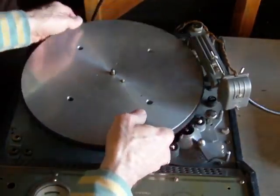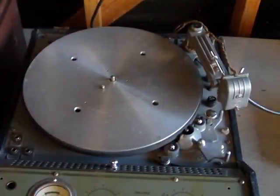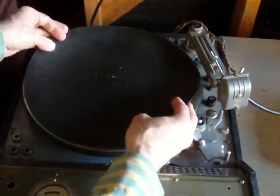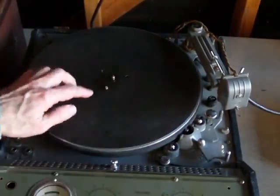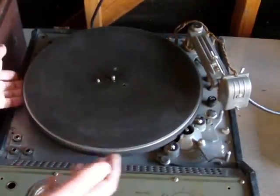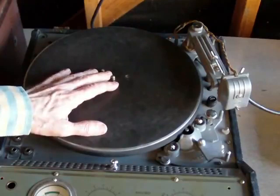We'll put the platter back on, and fresh oil can be put in there if you desire. This is the mat that goes on — put it either way you want. You have to let the pin stick out. If you were cutting a disc, the discs have something so that when this pulls on the disc it grips tightly and doesn't slip on the mat.